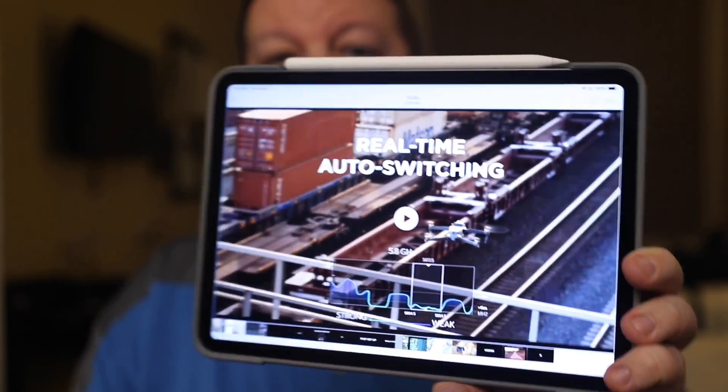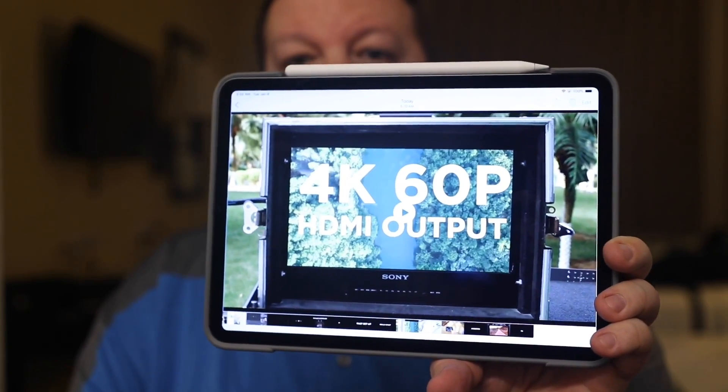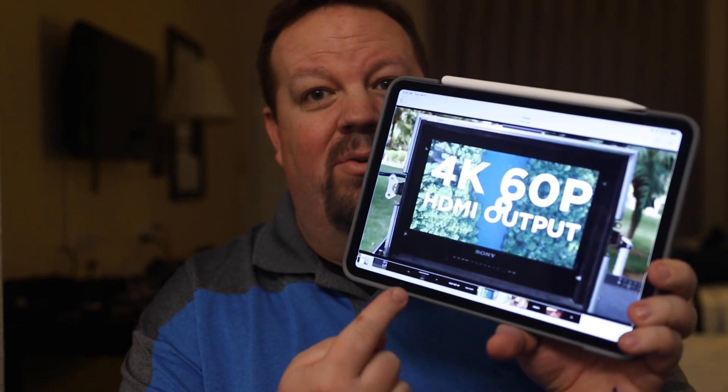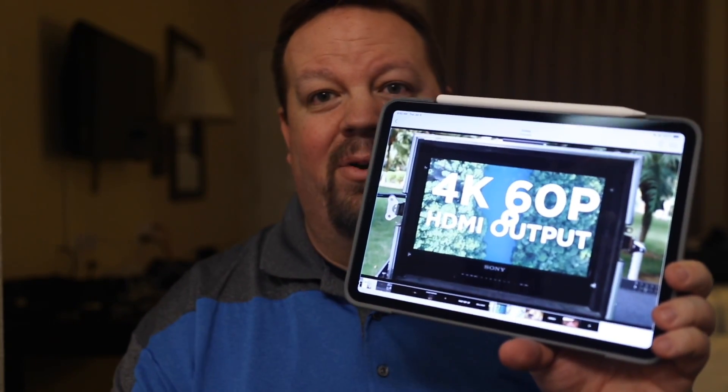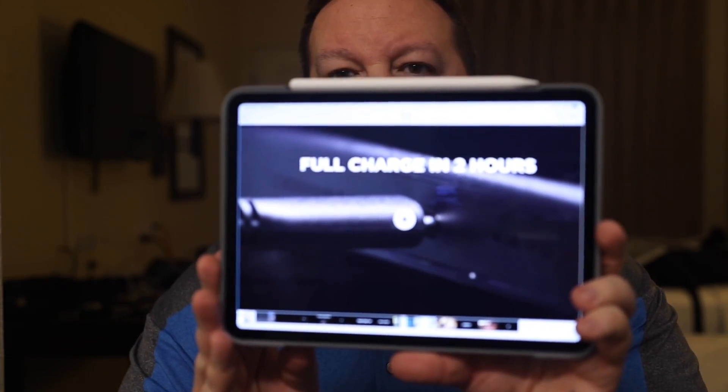There's going to be real-time switching between 2.4 GHz and 5.8 GHz, just like the regular remote controller. Now here's what's really interesting — one thing that peaks my interest: they say it's going to have 4K 60p output to an HDMI connection. That's a big question — is the Mavic 2 line going to get 4K 60p? Right now it's only 30p. So is this a foreshadowing of what's coming with the Mavic 2 line? Very curious.